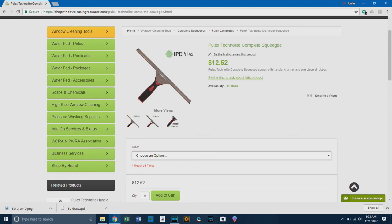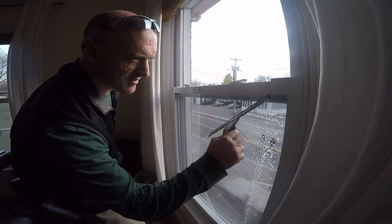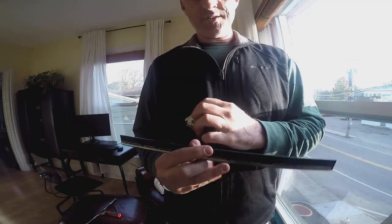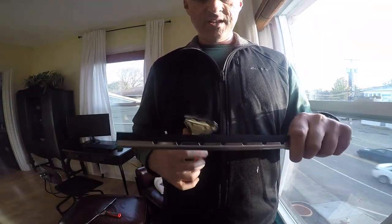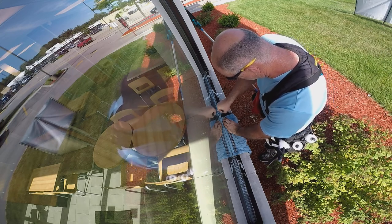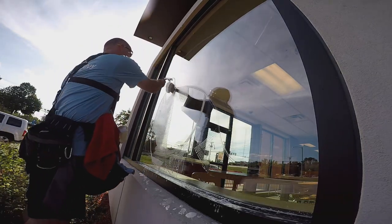Next up is the Technolite. It has a quick-release handle — same as the aluminum squeegee, forgot to mention that. The Technolite has teeth just like you'd find on the Moerman handles, and the stainless steel channels have ridges so you can get perfect center every time. It's a clipless channel, so the rubber will slide around in the channel. Keep in mind that on all Pulex channels, I had to cut off an eighth to a quarter inch off the rubber because it hung off the side.